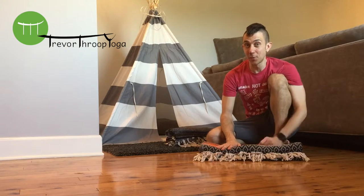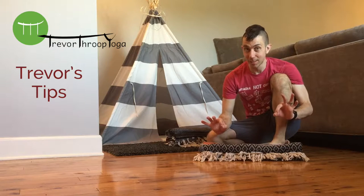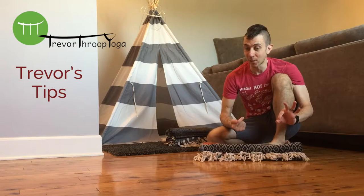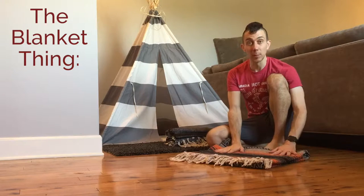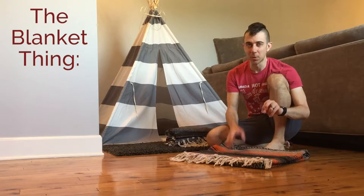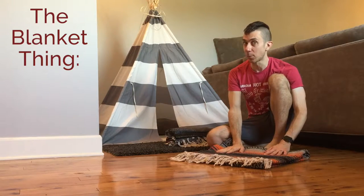Hi friends, I have another tip for you on how the yoga blanket is an amazing tool. We can use it to build strength. I call this 'cleaning the floor' or the blanket thing. We take our blanket under our feet — there's a couple moves that are gonna work that core, build some strength, and help us build some of our transitions in our practice.